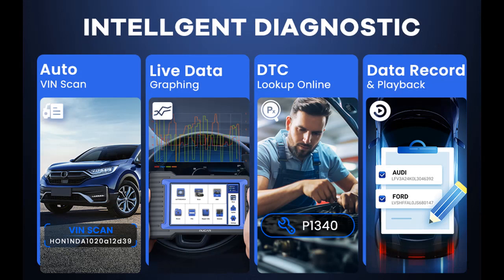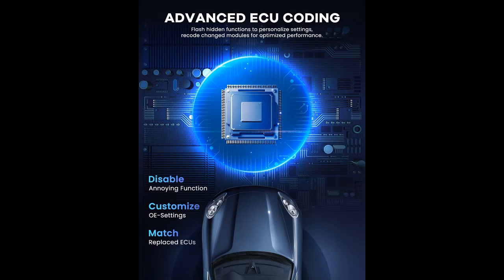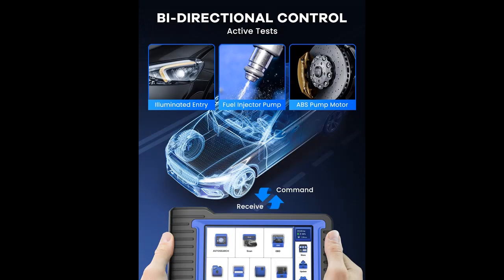OEM Full System Diagnostics. The OBD2 Scanner Diagnostic Tool can perform OE-level diagnosis and analysis on all available systems — ECM, TCM, ABS, SRS, BCM, BMS, TPMS, A/C system, and more — through reading and erasing codes, viewing live data, retrieving ECU info, and performing active tests and service functions.